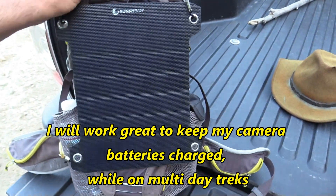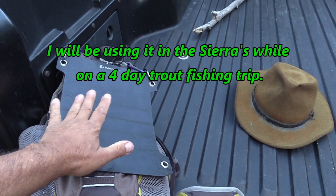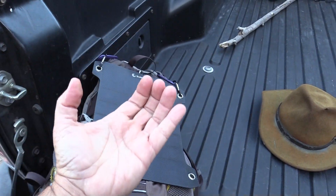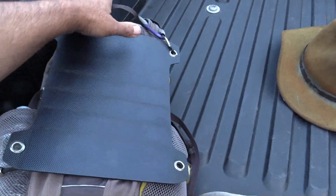When you get into camp you can just set this up against a rock. You can take it off your pack and put it on a rock, on a bush, anywhere. Just make sure your battery or your light — whatever you're charging — don't leave it in the sun. You can put it behind the panel, lean it up against a rock or something.